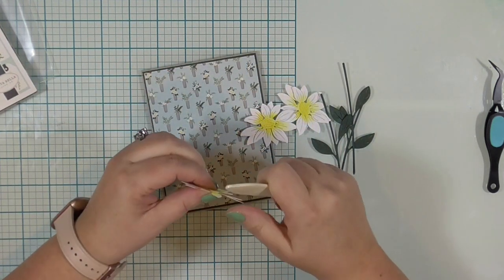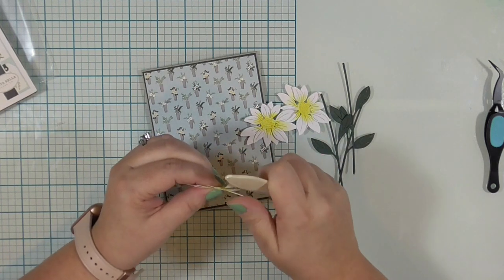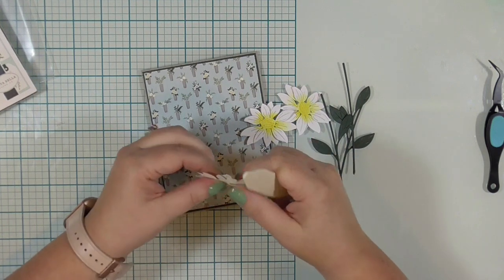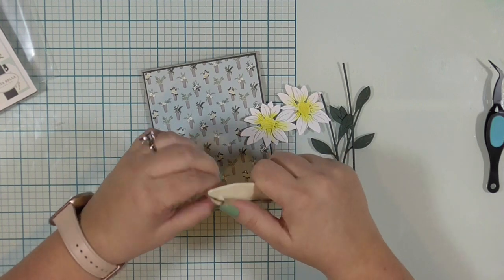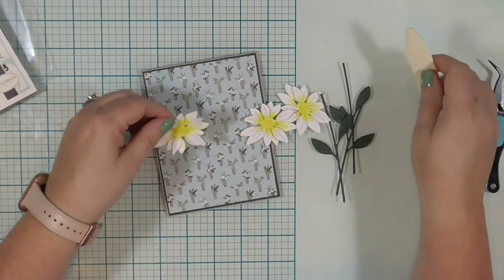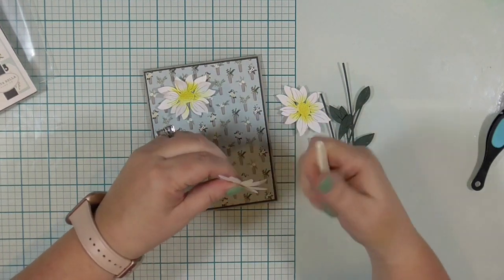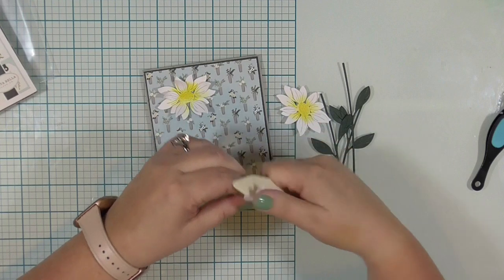I'm going to take my bone folder and just curl in all the petals. On the first flower I did each layer independently and then realized that was nonsense, because I can do all three layers at one time and still have a nice look. So that's what I did on the next couple of flowers — see how much faster that went when I wasn't trying to do each petal individually?